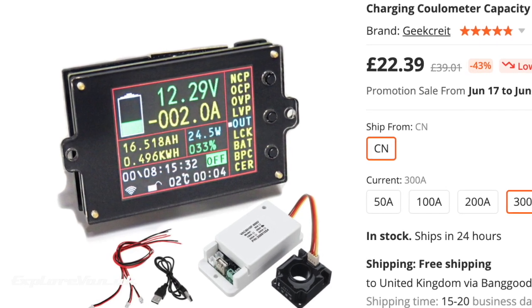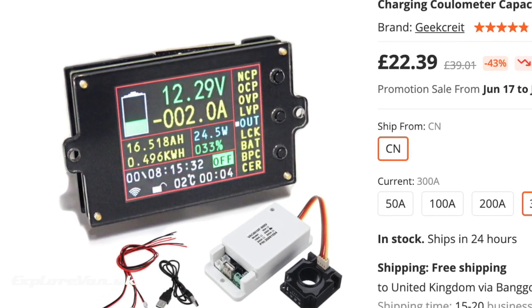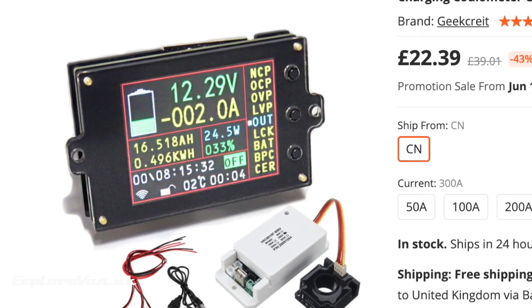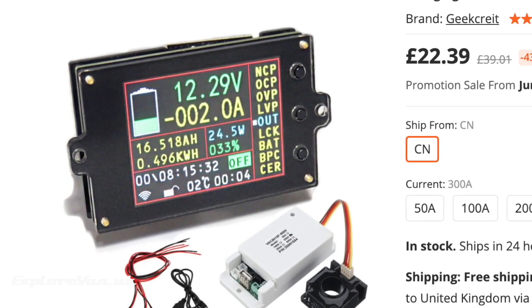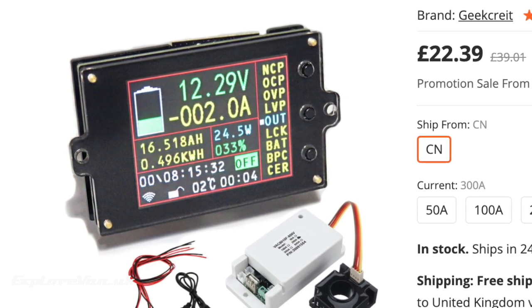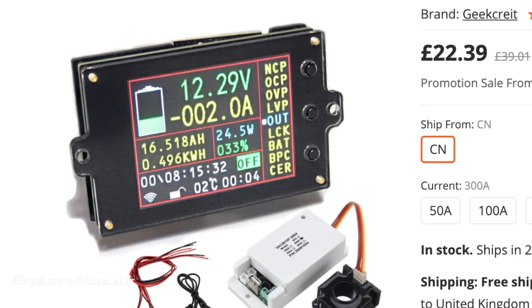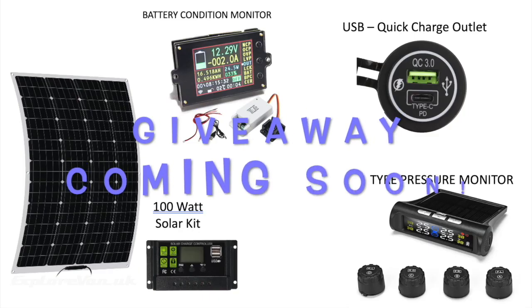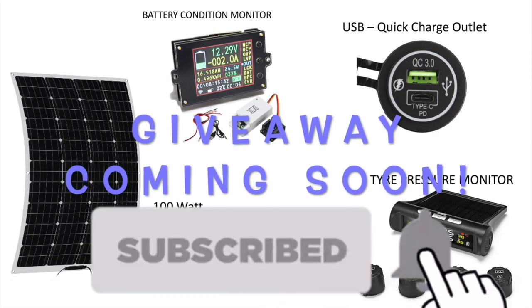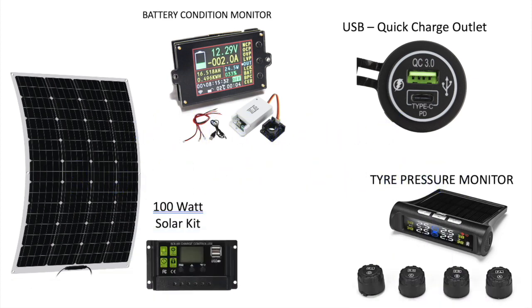When it comes to accuracy I was really impressed — comparing it to both our solar controller and a multimeter measurement, it was spot on. Given the price, the features, and the accuracy, I still think it's a good buy; you can find a link in the video notes. We'll be giving this unit away at the end of this series of videos, so hit the subscribe button and the notification bell to make sure you don't miss the giveaway or the other products we're in the process of trying out.